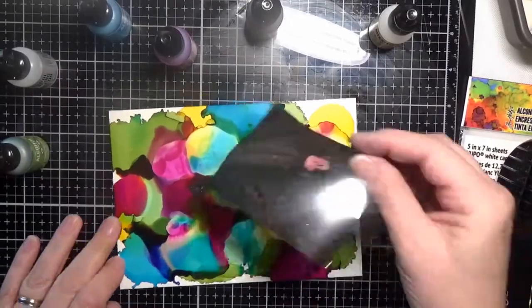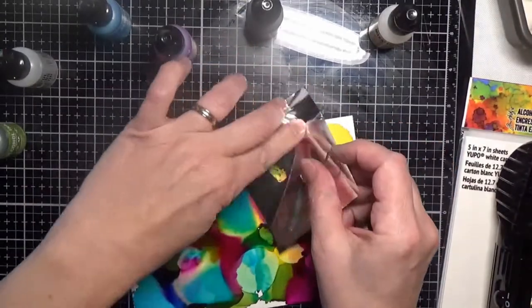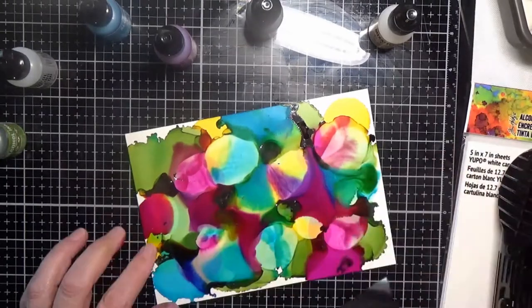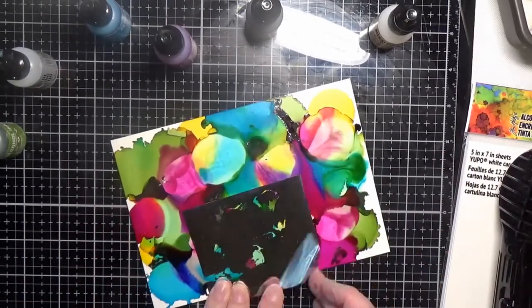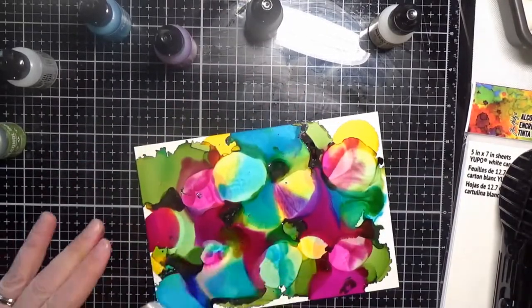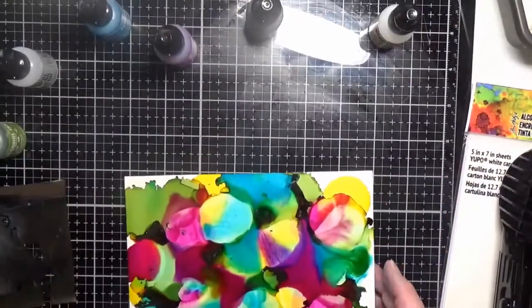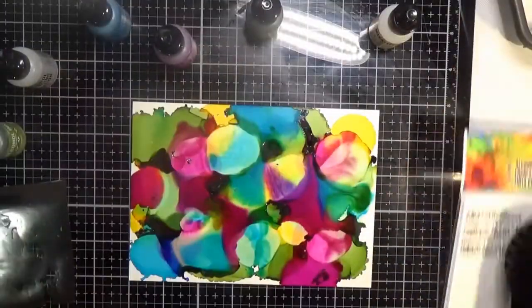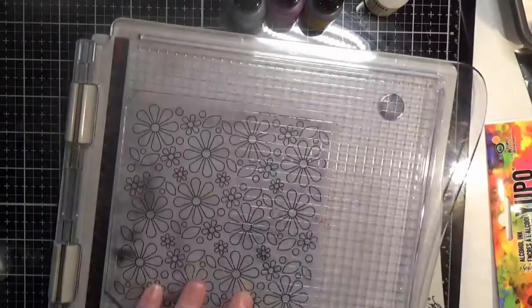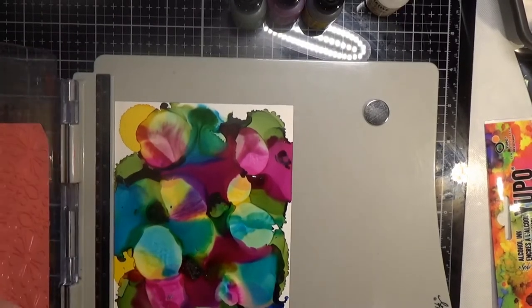I let the background dry a little bit, then I got a piece of foil. I did let it dry a little too long, but I did get some foil in there. It's where the two colors meet — it stays tackier longer and the foil sticks to that, giving a really pretty veining, marbly look. I didn't get quite as much as I wanted, but it still added something to it.